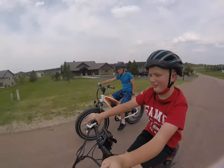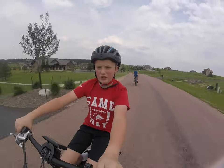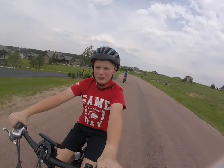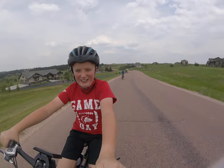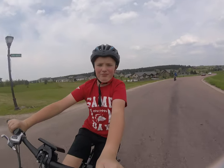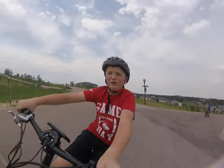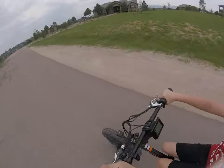Heading over to the big dirt jump — we'll get a good amount of height through there. As I said before guys, these bikes are really not meant for jumping.